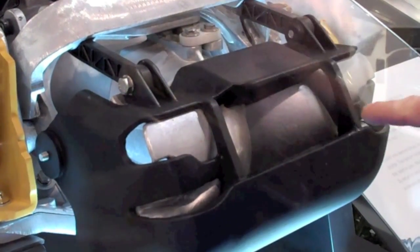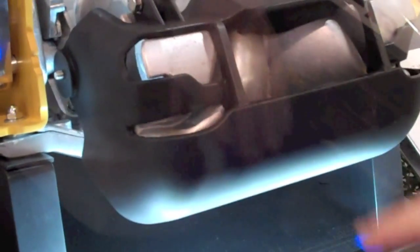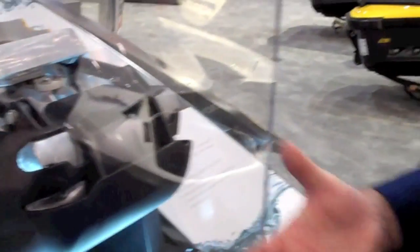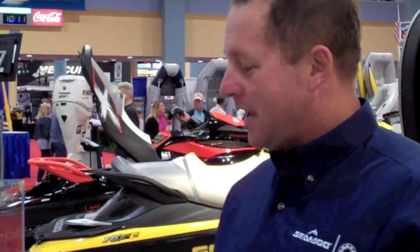You can see the reverse bucket underneath — that's nothing new. SeaDoo invented that in 1990. What is new is this large aluminum gate behind that. When it's fully depressed, it drops down below the hull about two inches and kind of acts as a reverse spoiler — kind of like a parachute in the water. So it really grabs a lot of water, creating a lot of drag, and it brings the watercraft to a stop in about half the distance of a watercraft without the system.